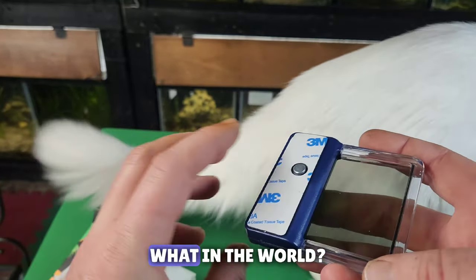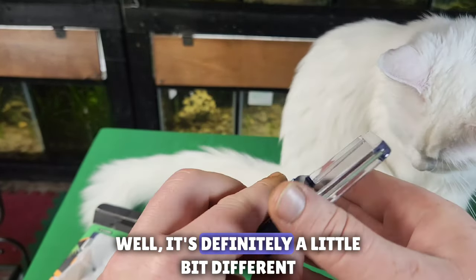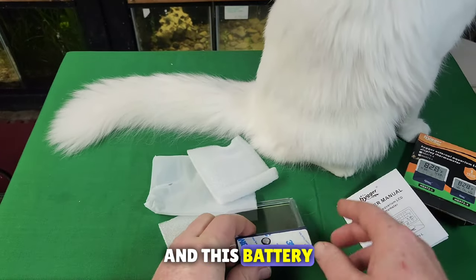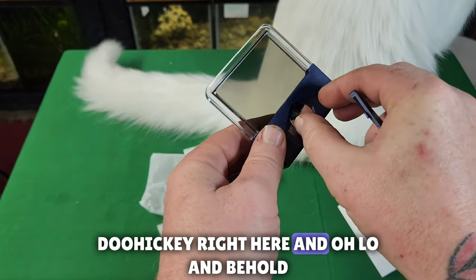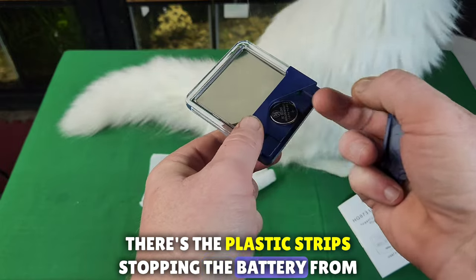Let's pull this bad — what in the world. Well, it's definitely a little bit different. Let's look through these instructions that came with it, and this battery — maybe that's a problem. We'll pop off this little doohickey right here, and lo and behold, there's a plastic strip stopping the battery from going.